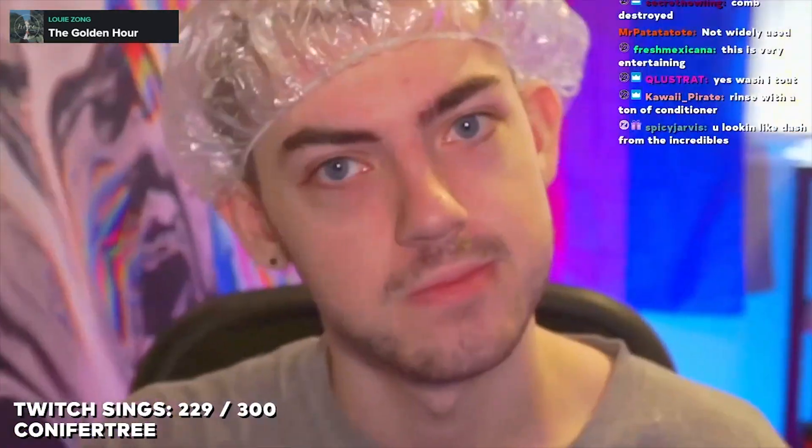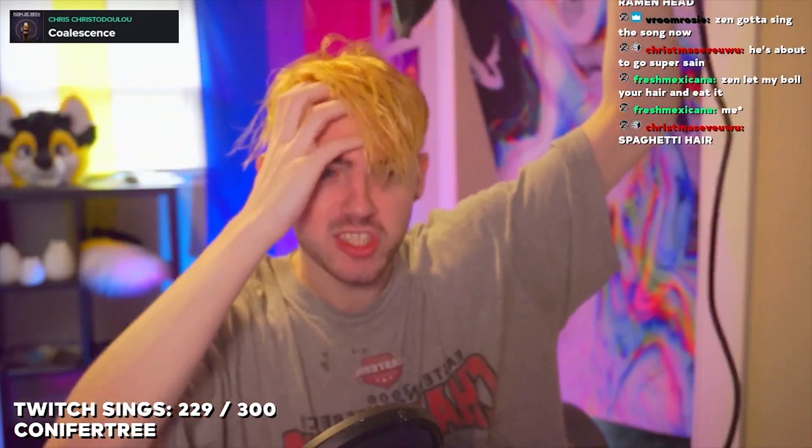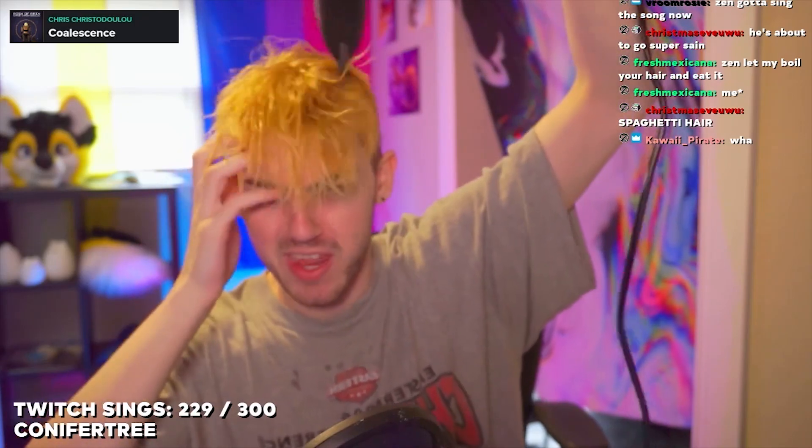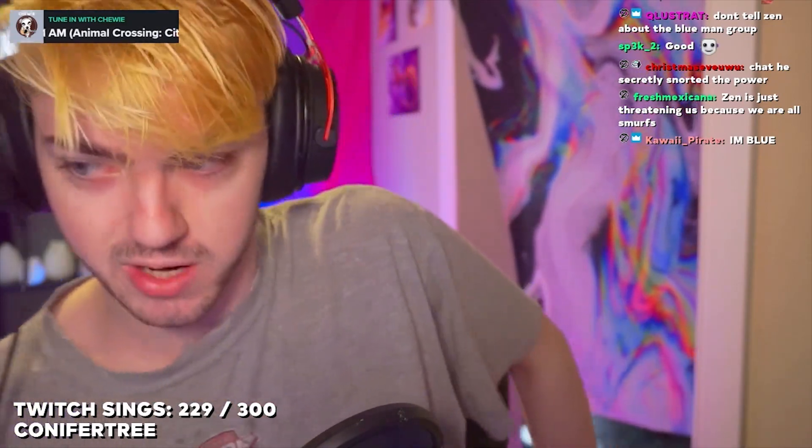I look like Dash from The Incredibles. Oh my God, it flipped — when I tried to do the zoom in thing it flipped. This is so cool — it's like a PowerPoint presentation. Yeah, this is my history presentation on ancient Egypt and the pyramids. I'm very blonde right now. Also there's no toner in it, so it looks kind of dumb. Someone said 'let me boil your hair and eat it' — excuse the f*** out of you. You have to consciously think of that sentence, type it out, and hit enter. It doesn't look terrible; it's just not toned. It does kind of have a weird reddish, bronzish look to it, but I do have toner if I wanted to commit to the blonde look.